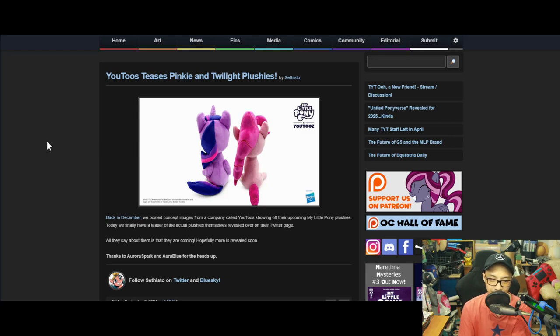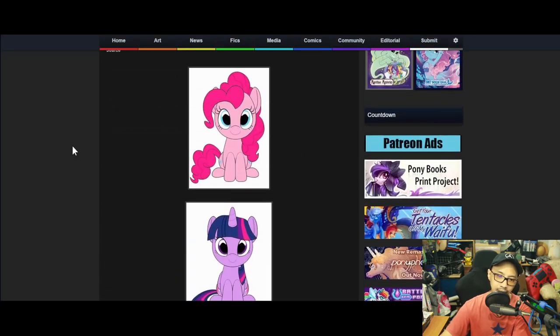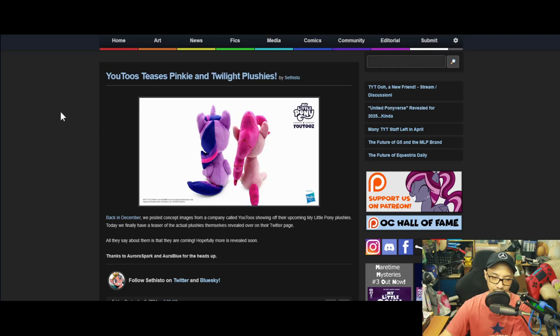All they say about them is that they are coming, and hopefully more is revealed soon. For those who have no idea who U2s are, they are a plush-making or merchandising company that works with YouTubers most of the time.